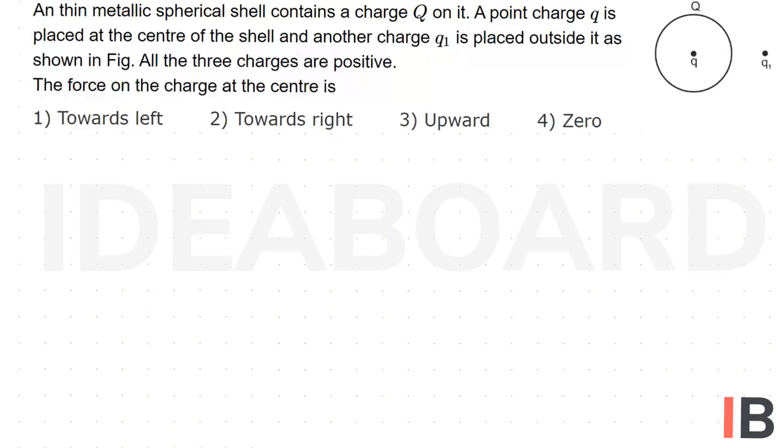Now as per the given situation, let us consider this is the spherical shell. The charge Q is on the spherical shell, another charge small q is kept at the center of the spherical shell, and one more charge Q1 is outside the spherical shell. All the charges are positive, and they are asking the force on the charge at the center.